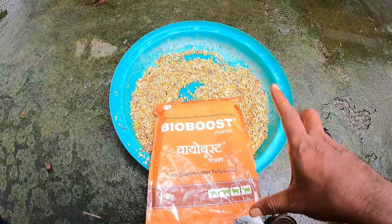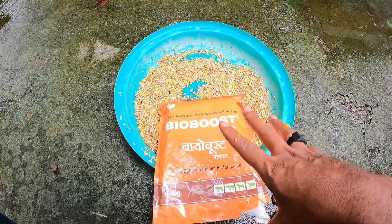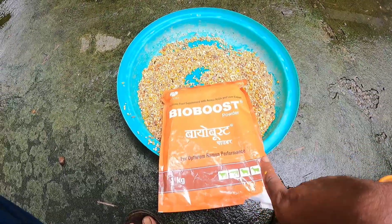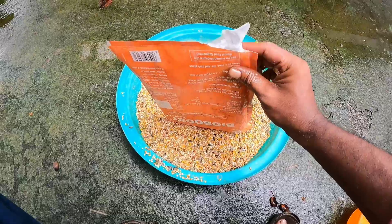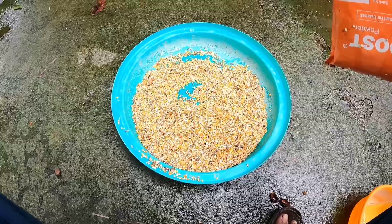I will add the powder to the powder. This is the name of Bioboost. This is available in a pet shop or a medical shop. This is a white powder. If you prefer, you can also add an amount of milk.